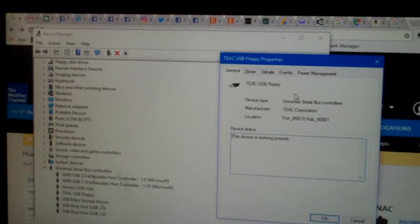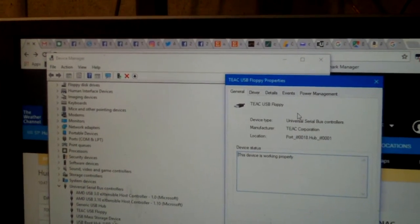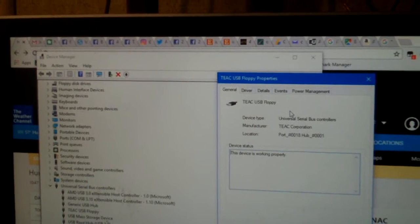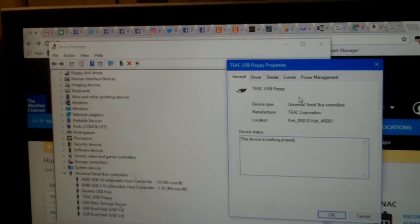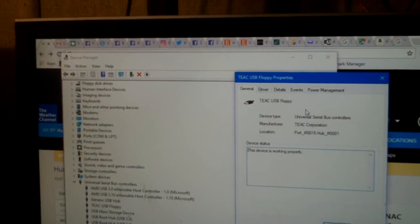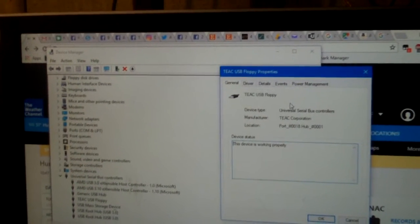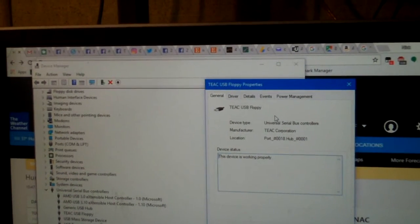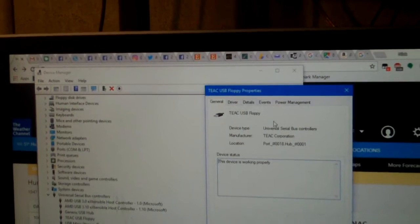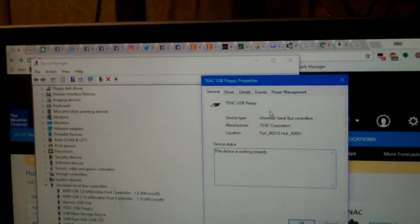Interestingly, most of the external USB floppy drives I've seen don't have internal floppy drives in them the way external hard drives are just a case with an internal disk inside. This is a little different. But I'd say this is probably the best way to retrofit a floppy drive — whether you're upgrading an older machine or you just absolutely want an internal floppy drive in your new computer.